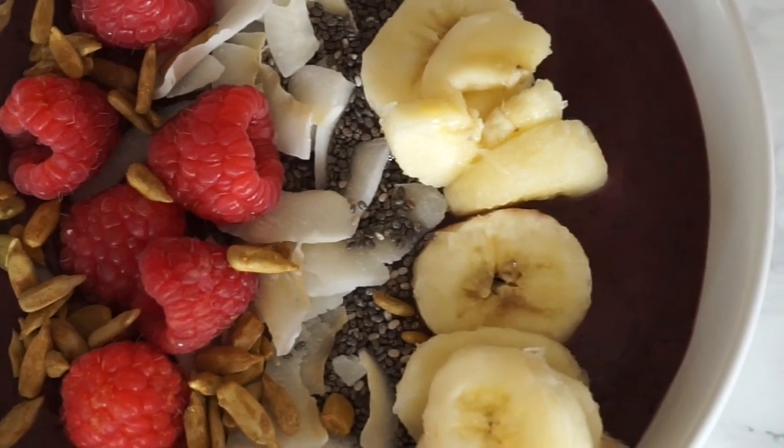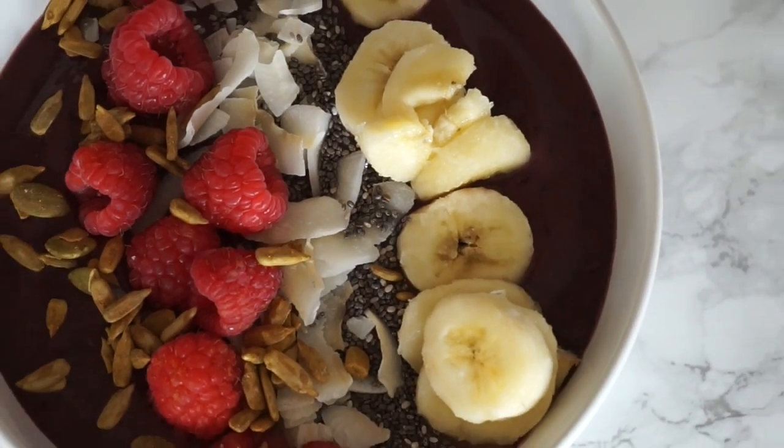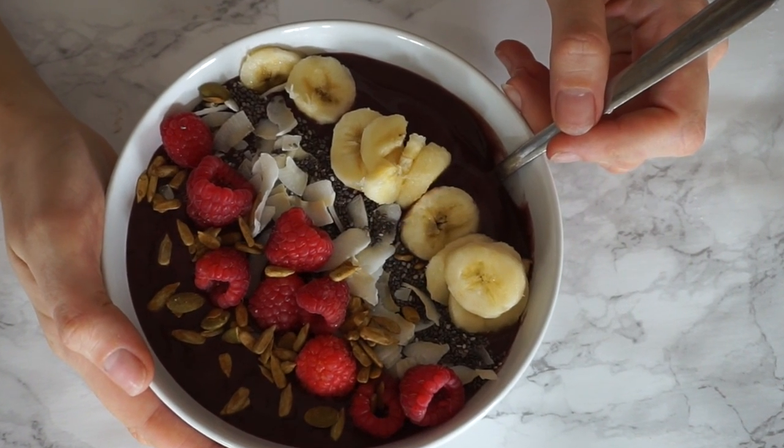And there we have it — a delicious acai smoothie bowl full of antioxidants that will keep you going all morning. Thank you for watching. Hopefully you can subscribe to our channel and we'll see you again soon.